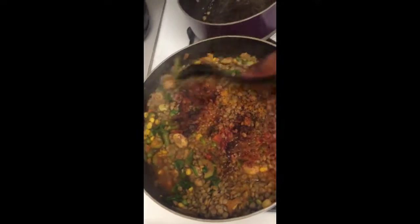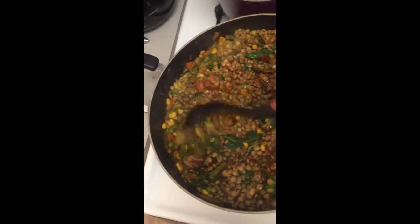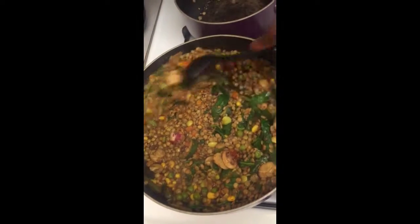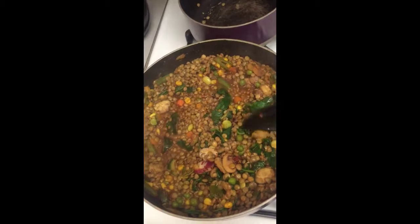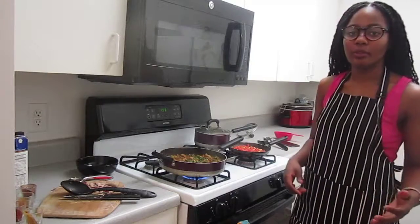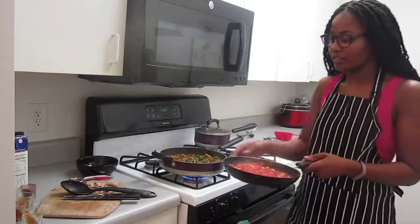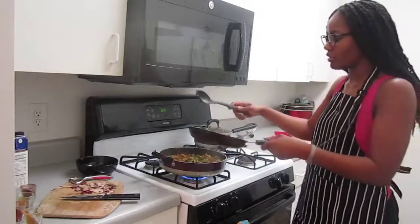Season the vegetable dish with the lentils in it. The potatoes are still boiling, but we're going to go ahead and add the tomatoes and chickpeas to the vegetable mix.